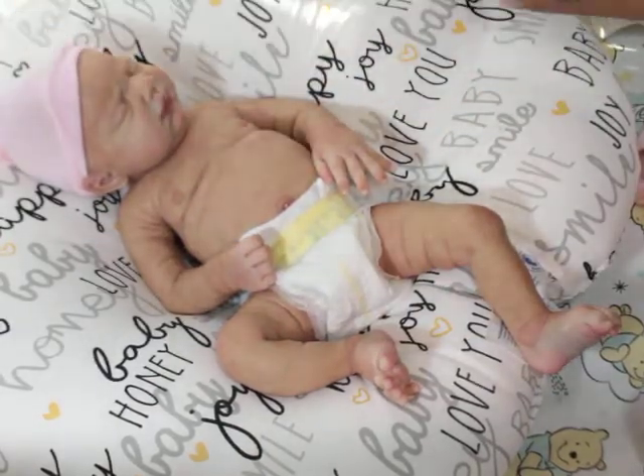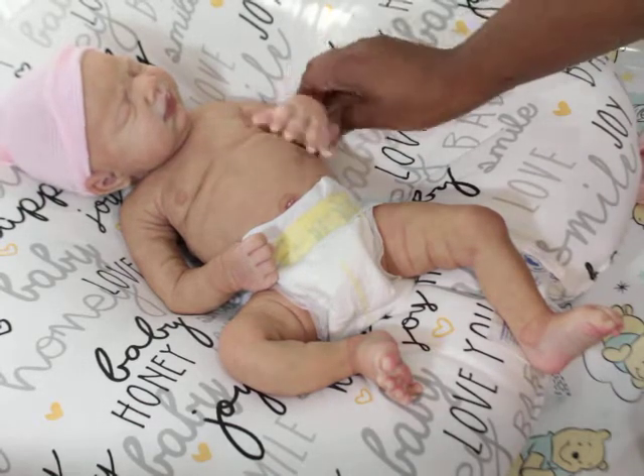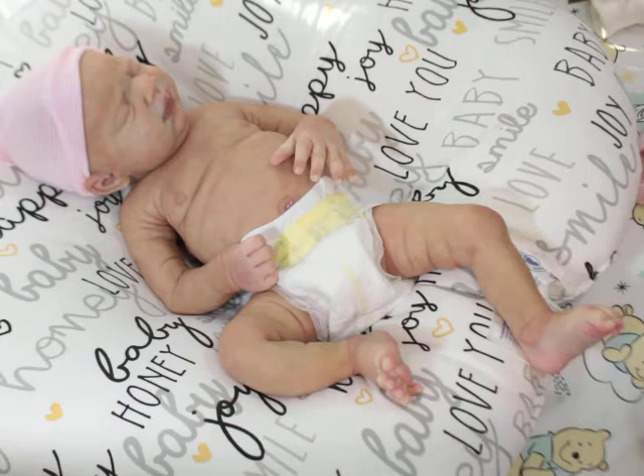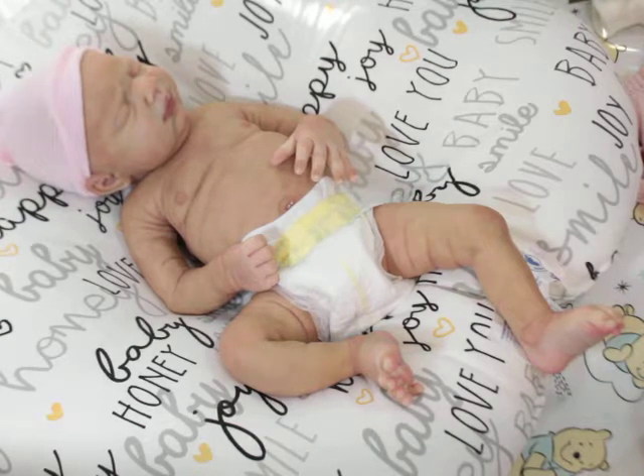I keep checking her website, checking for a post from her, like, come on! I think Sage was the last one — Sage Asleep — and I don't know if that one is sold out already or if she's already sold all the spots.